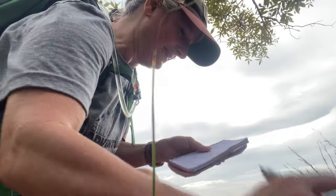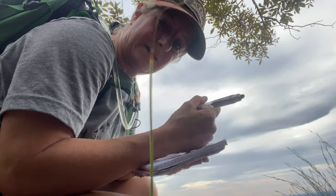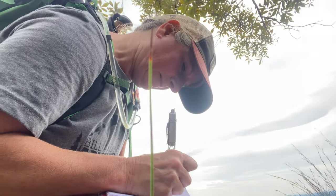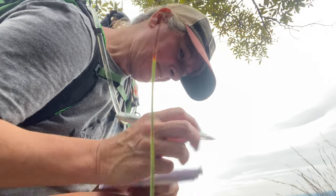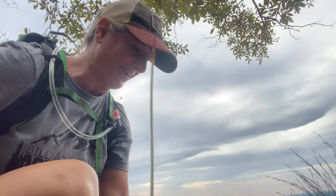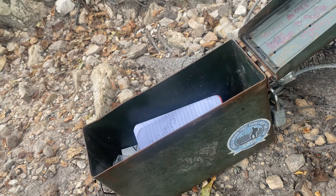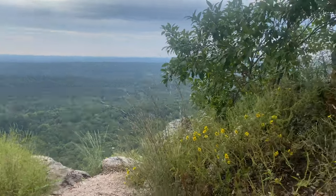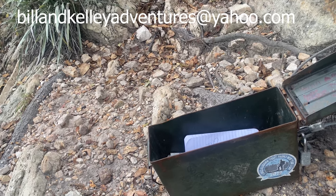I found a trail register box — it's got where hikers put stuff — so I'm going to sign in and put some of our stickers in there. I'm going to leave some stickers in here for people. So if you find this at Oak Mountain State Park, maybe you could get a sticker. Also, if you want to email me, I can send you some stickers if you're interested.